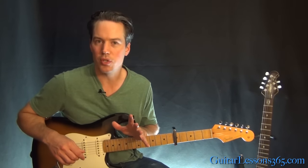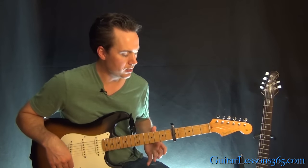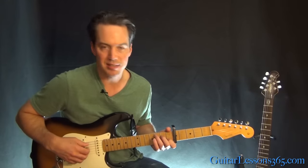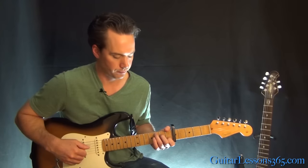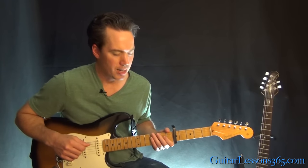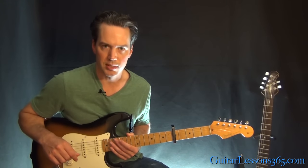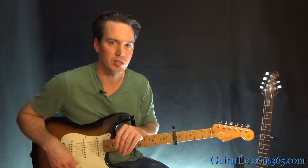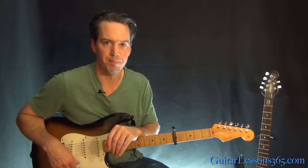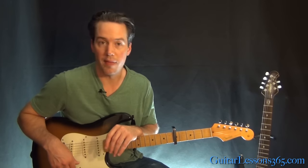We're in standard tuning here, but we are capo'd at the fifth fret. Since it's capo'd there, I'm going to call this a C, because we're comparing it to the capo just to make it easier. So let's take a look at this intro and then we'll get to the verse and the chorus. We'll cover that much in this one, and then the second video where he does that extended instrumental section in the last verse and chorus, we'll cover some of that as well.